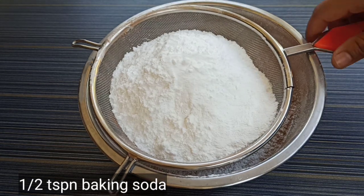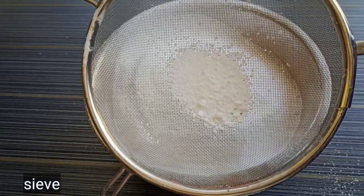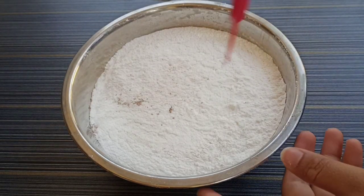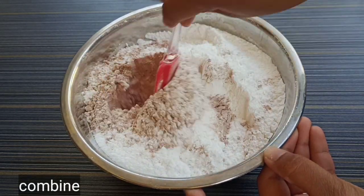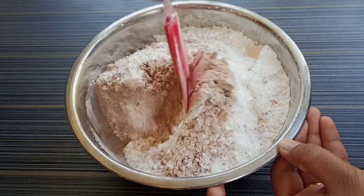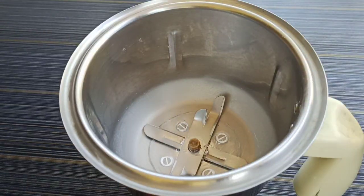Add 1 teaspoon of baking powder. Add 1 teaspoon of baking soda. Mix these dry ingredients together and add some baking soda.